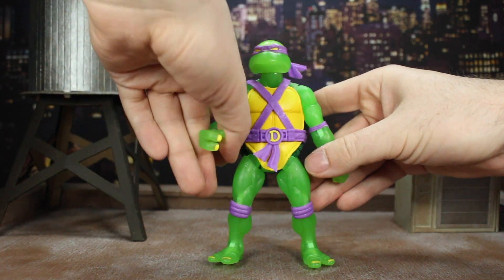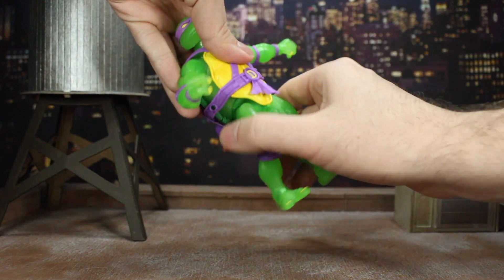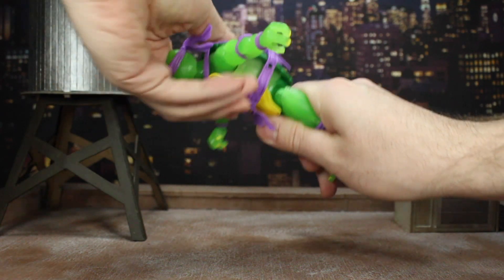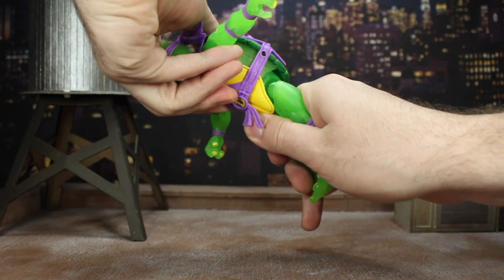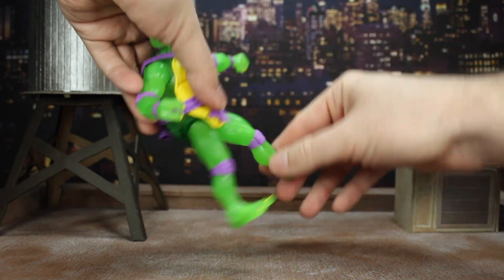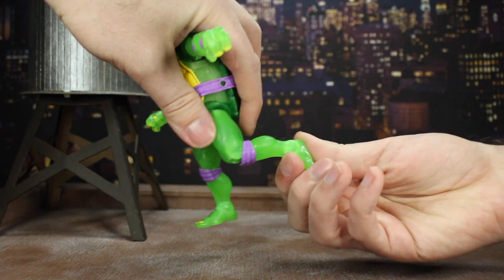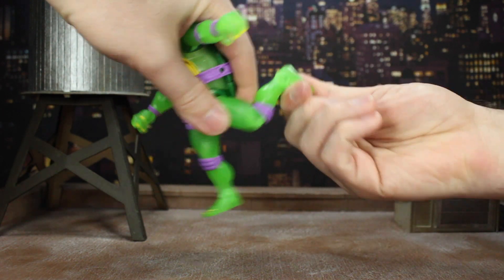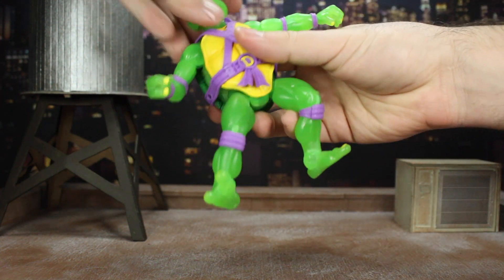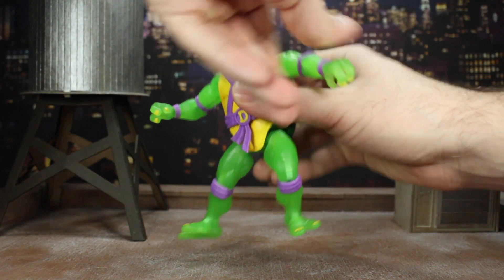At the abdomen you have cuts underneath the shell so you can get a little bit of wiggle — nothing crazy, just a small hunch movement forward. Legs go out to 90 degrees both ways, there's a thigh swivel, a swivel at the single-joint knee just like the elbow, and tons of ankle pivot in every direction. If you want more in-depth, I'll link the older review at the end, but yeah it's pretty solid.